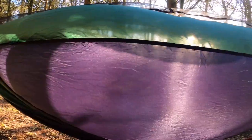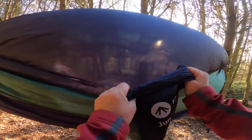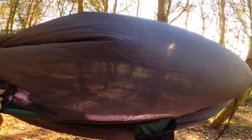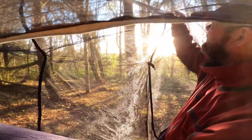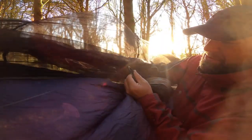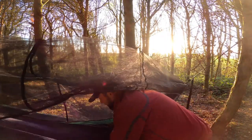There's a phone holder pocket there. This is the stuff sack it came in, which is attached — so when you're finished you just roll it all back up into that, which is a good idea. There's another phone holder pocket there as well. Inside you've got hanging hooks — there's four of them, two there and two up there. So it's another good little feature to hang things from — your lantern or whatever.